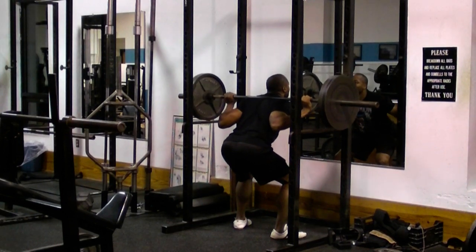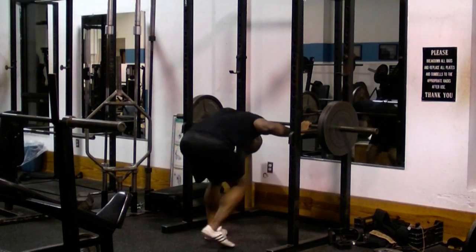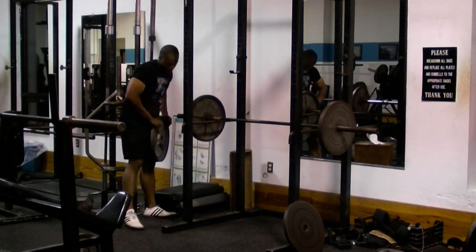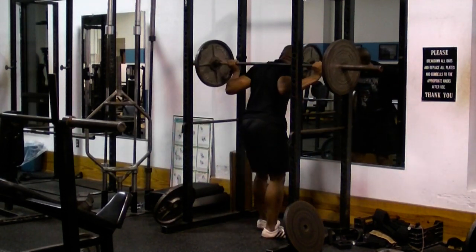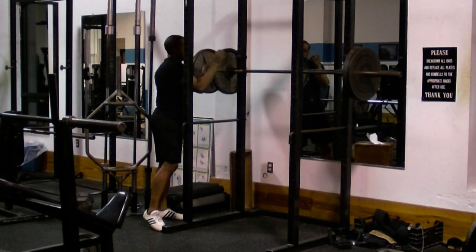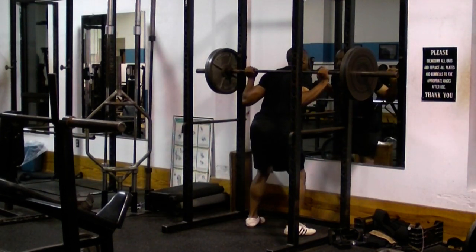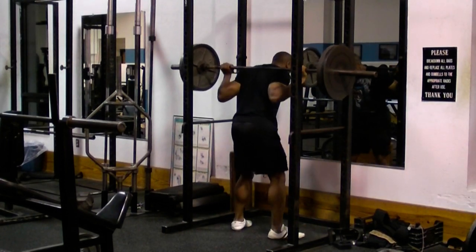In this next example here, I'm doing heavy negatives in a rack doing the squat. After I take about five to ten seconds to lower the weight down, I get up off the rack and take some weight off since I'm by myself. Then I push the weights back up into starting position, put the same weight back on the bar, and perform another heavy negative rep with the squat.